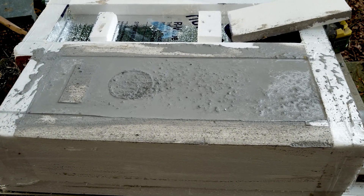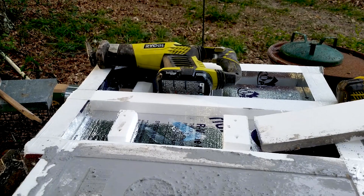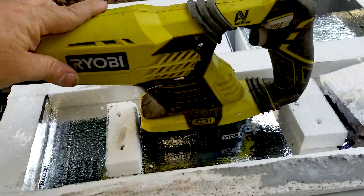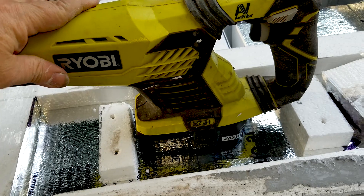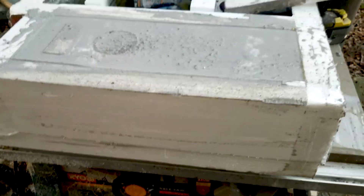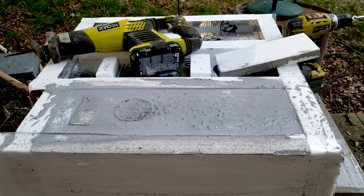We got the first section done — the main chamber. I was using some power equipment as a vibrator. What I'd do is place it down, run it to get the whole thing to shake to get air out. Of course, when you do that it gets a little watery on top — I may have to add just a little bit when I'm doing the second section. So far, so good. I think one bag will do the whole thing, but we'll find out.